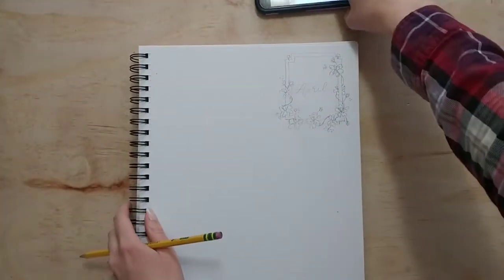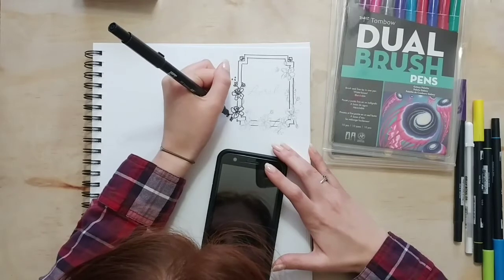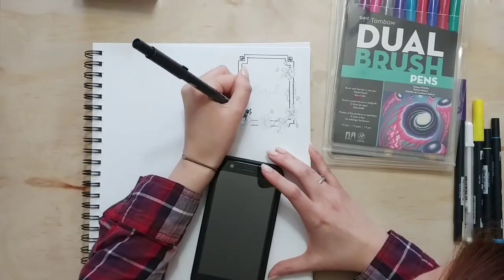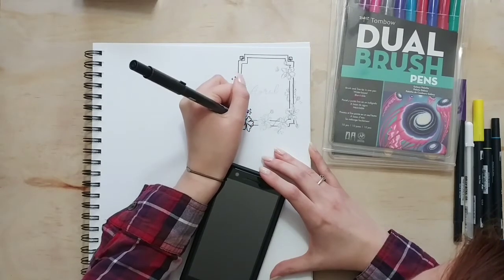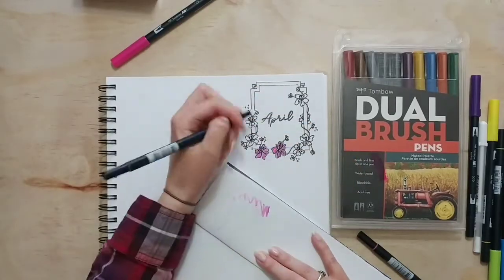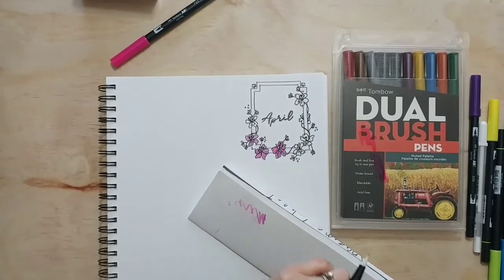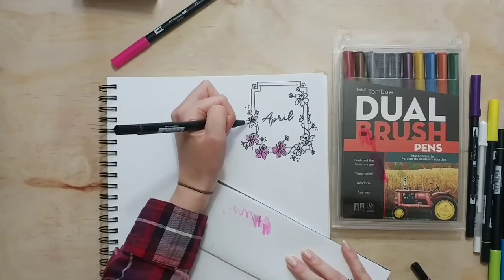Once I have it all traced in pencil I go back with my Tombow Dual Brush Pens — I love these markers, they are blendable, and I'll link them in the description box. I just trace over with the black Tombow and then fill it in with some of my colors. These markers are blendable and Tombow sells a blending palette, but I just use the box they come in because it's plastic. I can pick up the pigment from the pens, use my blender marker, and just blend right where I need to without needing a separate blender palette.